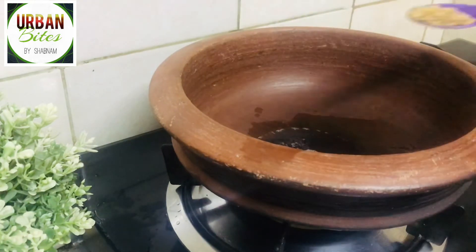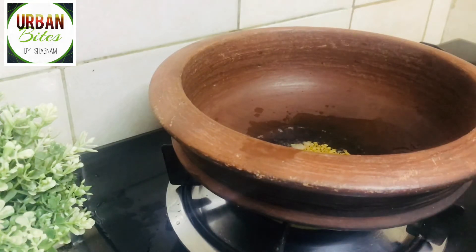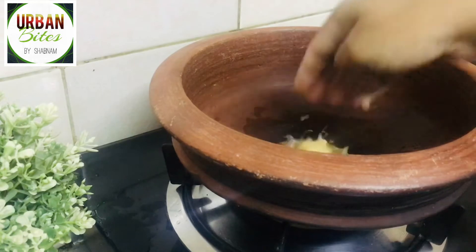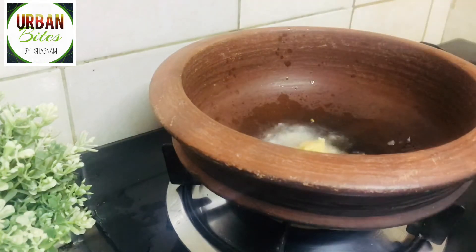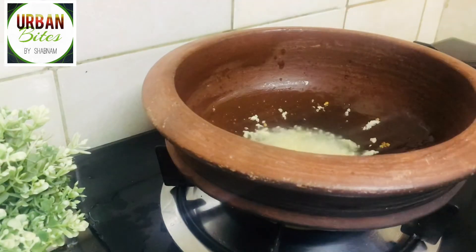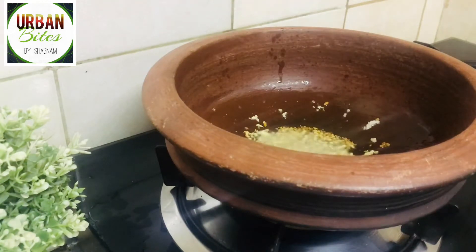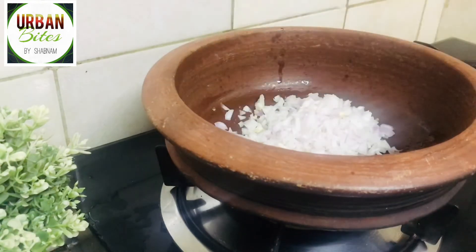Then goes one teaspoon of fenugreek seeds, followed by one tablespoon of ginger garlic paste. Sauté it until the raw smell goes, and then next goes one medium sized onion, finely chopped.